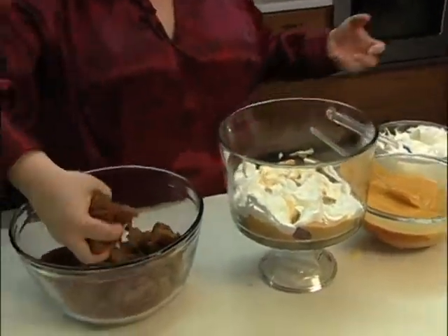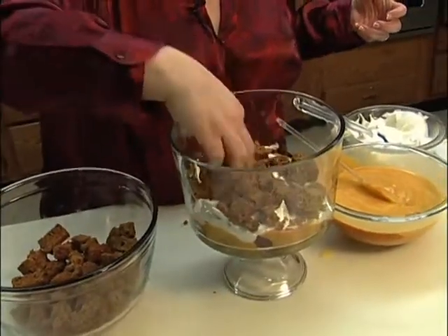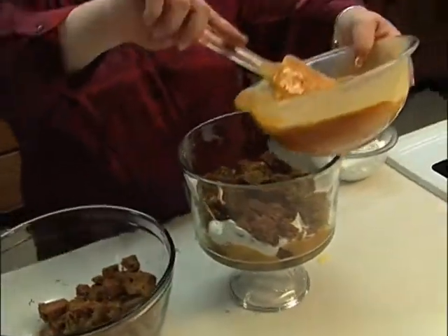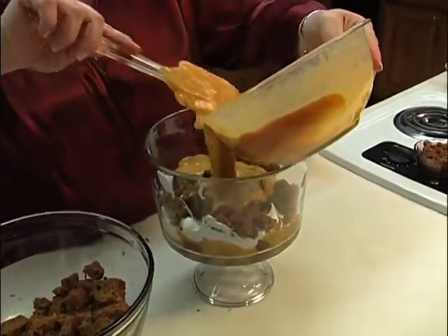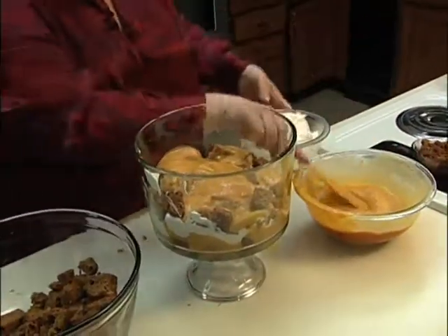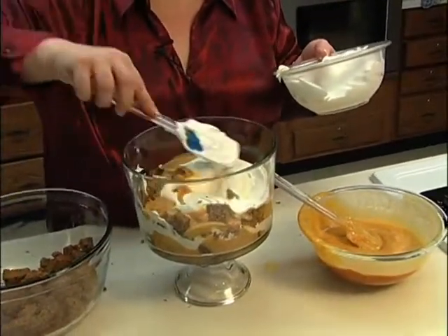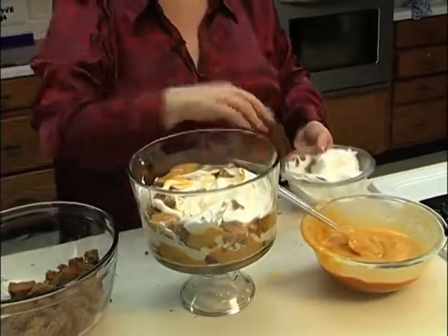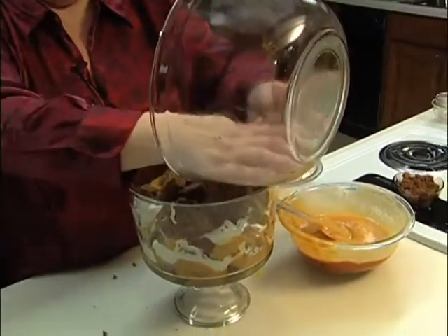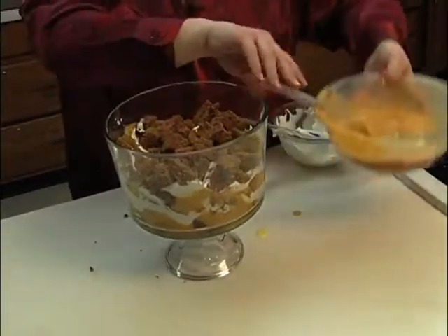We're going to do another layer of gingerbread — it smells Christmas-y in here. Then add half of your remaining mixture, another layer of gingerbread, and dump the rest of the gingerbread in, followed by the rest of the pumpkin mixture.